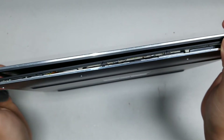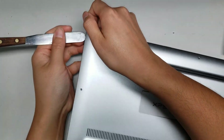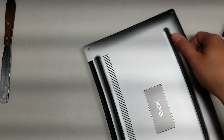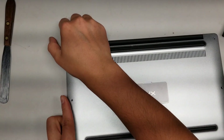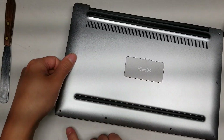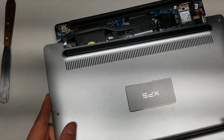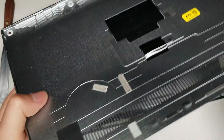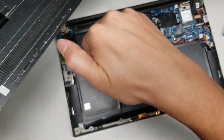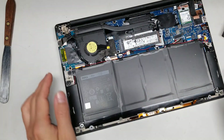Since I already pried it off once, it's easier. But you basically just do that all the way around, even the sides, because it's going to be stuck really strong. And once you do that, the cover will come off. Along the back, you can actually push the thing forward and pull the cover this way, and that'll help you remove it. At the back, it has these clips that basically grab around the thing, so you can't just pull it out — you have to slide them out.